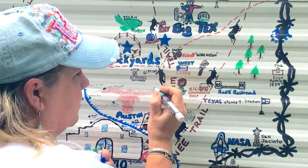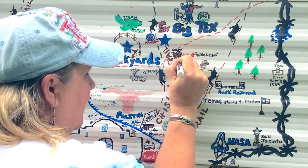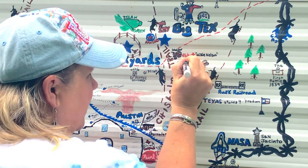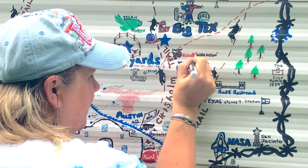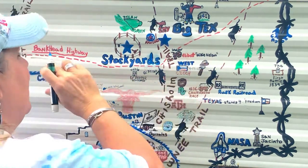I'm working this way so my hand doesn't get into the wet paint. I'm from about 12 miles north of the town of West, Texas. When people ask where I live I say north of West — and for a dyslexic person that's hilarious. So I'm 12 miles north of the town of West.